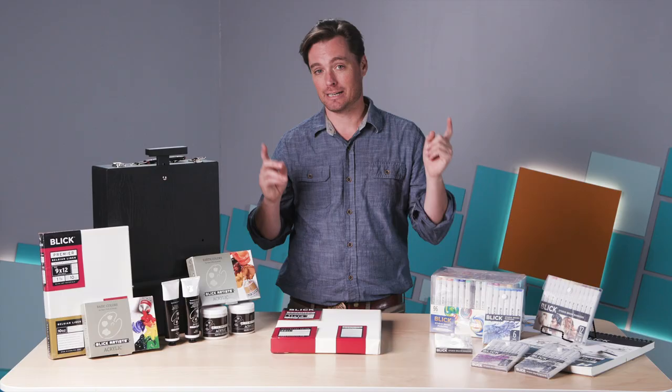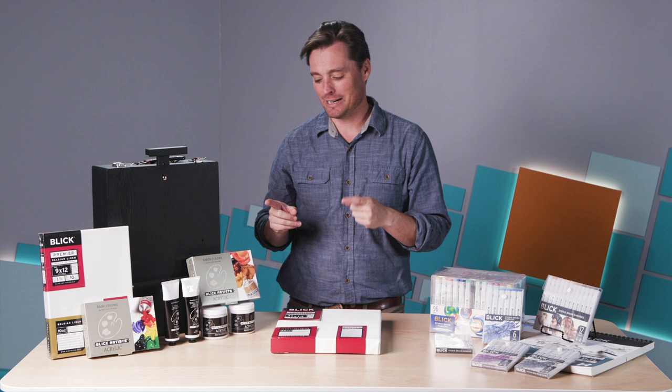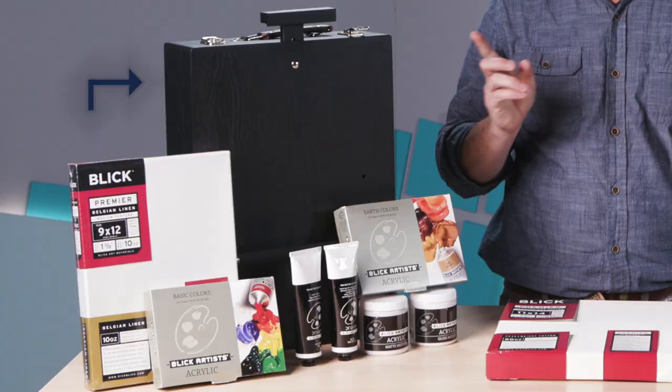Let's begin by looking at this acrylic set, and this was really exciting to open up. Because it answers the question I get a lot — what do I get? Especially if you're new to painting and you're not quite sure, this answers that question.